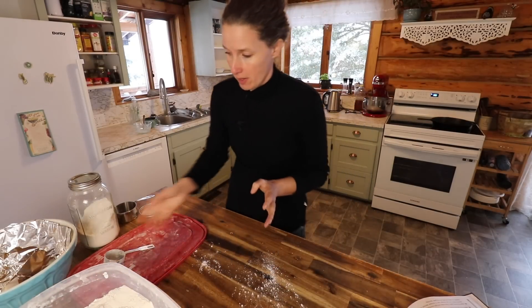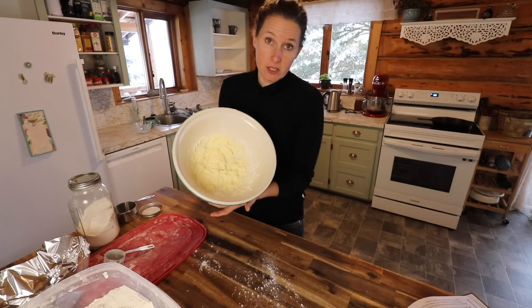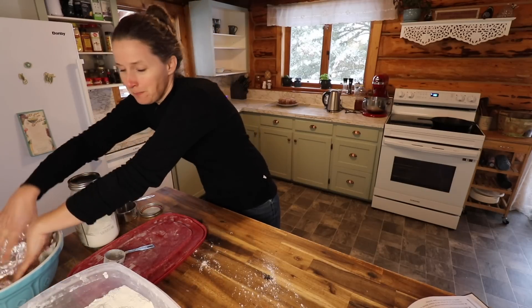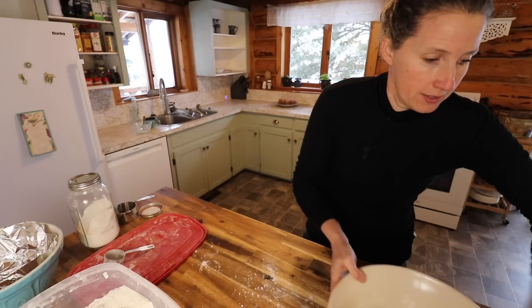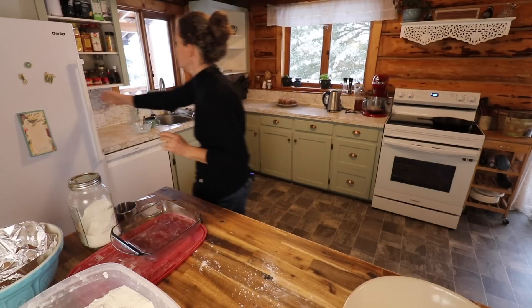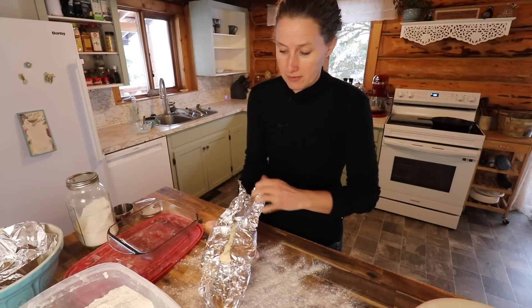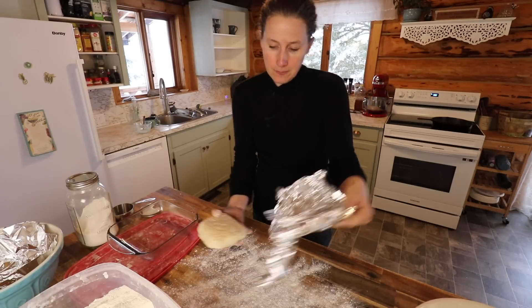Now we'll get into making our marzipan. I do already have some almond frosting made — this is just a couple of tablespoons of butter, some icing sugar, a little bit of almond extract, and some milk whipped up. I made this for yesterday's square that did not turn out, so we're going to give it another go today. You're going to need an eight-by-eight or nine-by-nine tray and a little bit of pastry. I used the recipe off the Tenderflake package — it's a really good one and you can find it online.